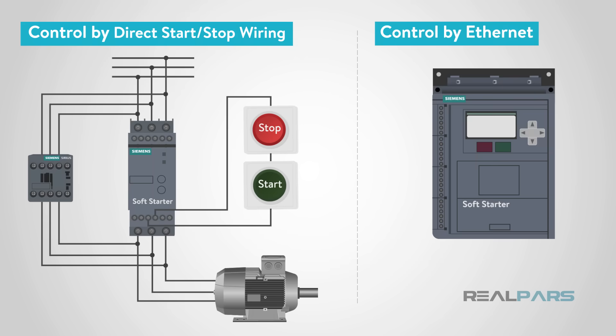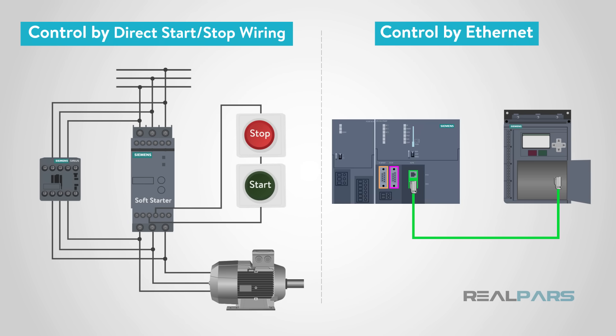The soft starter can be controlled either by direct start-stop wiring or over Ethernet. Both control methods have their advantages and disadvantages. Direct start-stop signals do not require a PLC and are less expensive. Using Ethernet control, a PLC is required, which allows for feedback, giving adjustable control and monitoring capabilities.